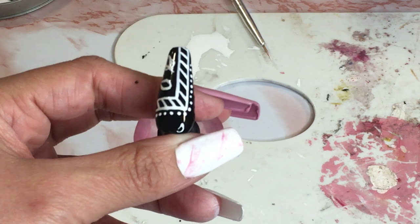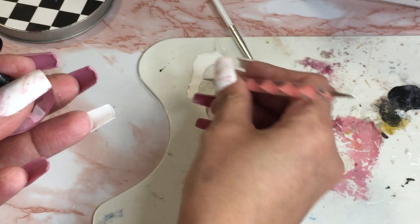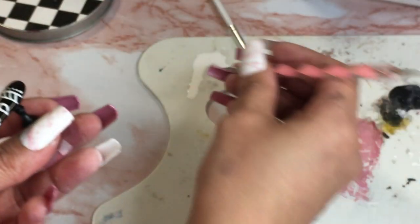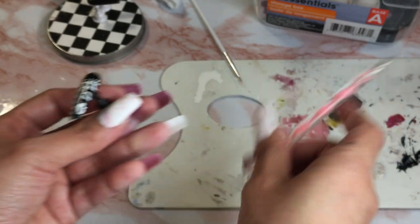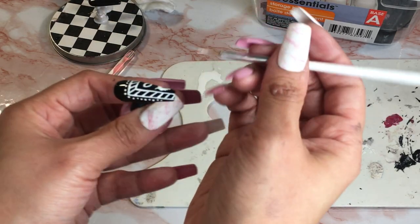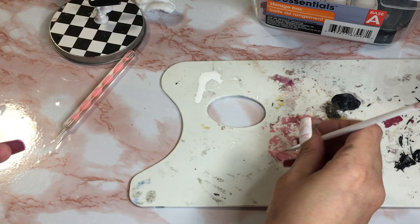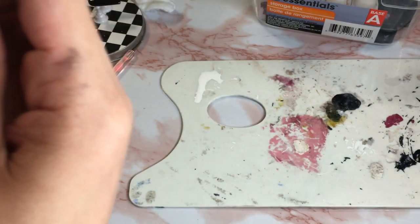We're not gonna do the half circle because I'm messing up on this one — hold on. So I'm just gonna make little circles. I'll try to create the half circle on the other one. Let me move this up, this is better. Or should I just wipe that off? Let me see if I like how the other one comes out — then I'll leave it. If I don't, I'm just gonna wipe both of them off completely.